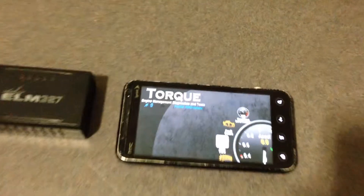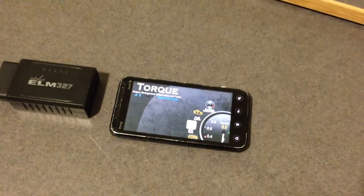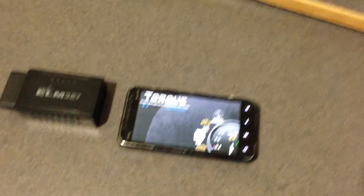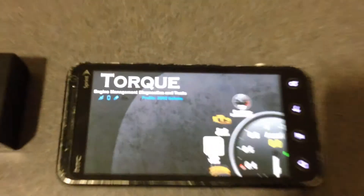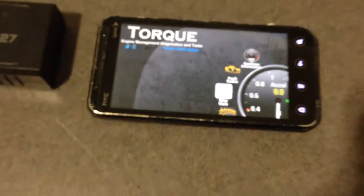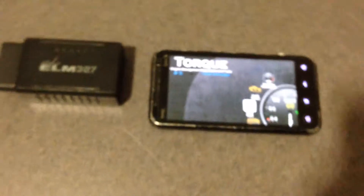This is a review of the Torque app for Android. This app will allow you to see why your check engine light is on, retrieve your check engine light codes, and you can also monitor vehicle information such as RPM, engine coolant temperature, spark advance, speed, etc.